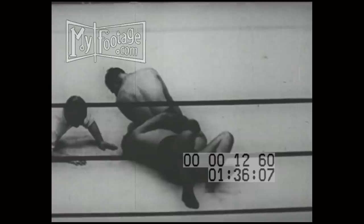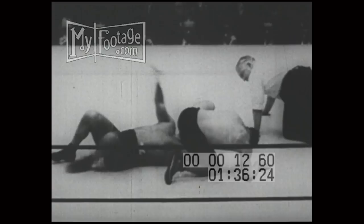Up to this bout, Sonnenberg has never had an opponent last longer than seven minutes, and his early work on the champion indicates he wants to get this one over in a hurry. Lewis thrashes in agony and kicks out to lessen the pressure — and there he did it. He broke the hold. The champion's on his feet.